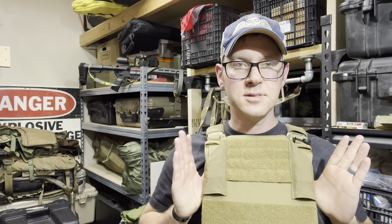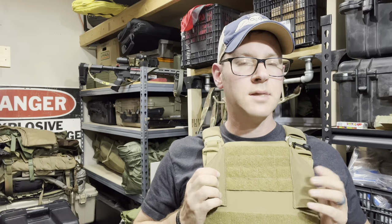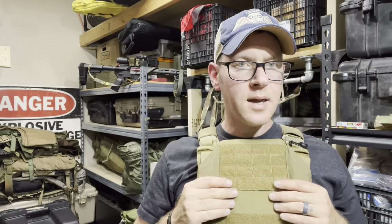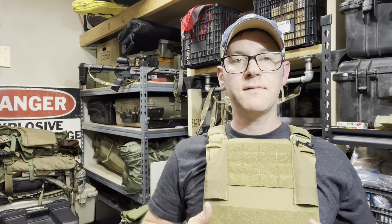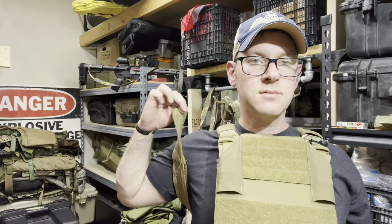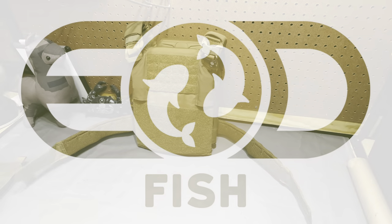Tonight we're looking at the Haley Strategic Thorax plate carrier that dropped mid last year or early this year. A lot of you have asked my opinion on this, and it was really hard to give one even having watched all their marketing materials, because I still don't really understand what pieces plug and play with what. This particular setup I priced out at $504 — keep that in mind as we go through the features.